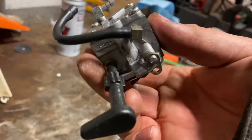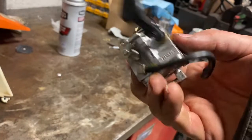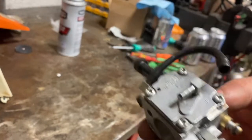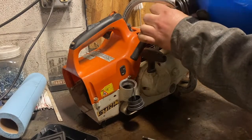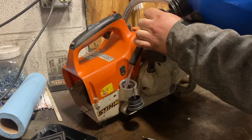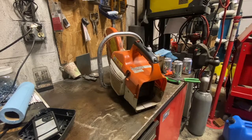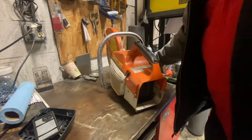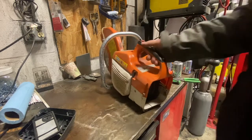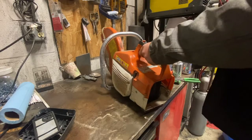I'm going to reinstall the carb now. There's really nothing special about the reinstall process — literally just reverse what you did to take it off. She's full of fuel and ready to go. I didn't put the air box back together yet just in case I have to hit it with a little juice to prime the carb. All the fuel lines are empty so this thing is going to take a hell of a lot of pulls to get started, but we'll see.